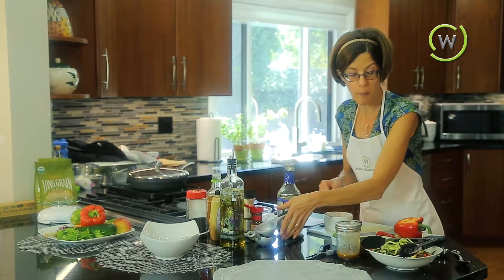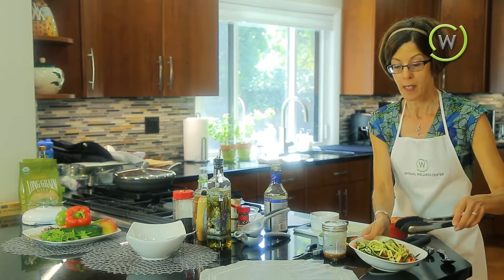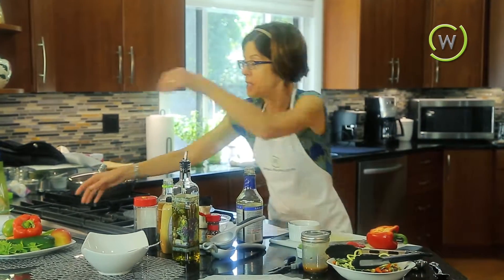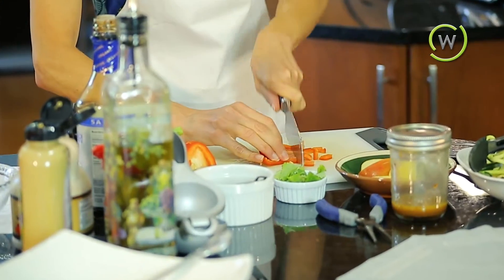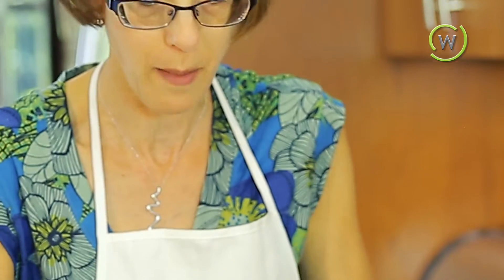Let's talk a little bit about what's in the slaw we're eating today. We have some beautiful zucchini which I used my spiralizer on. Here's what's in my beautiful coleslaw: chopped carrots, cabbage, scallions, zucchini, cilantro, and red peppers. And here we have some nicely chopped up red pepper.